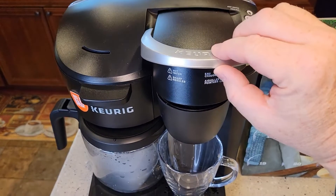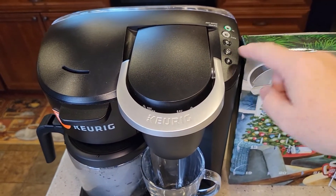Let's put it on the K-Cup side. I like to do 8 ounces.